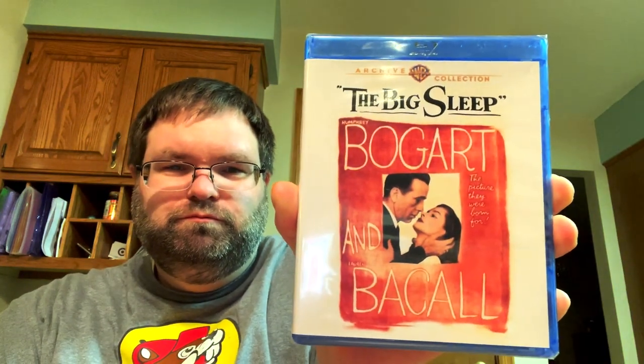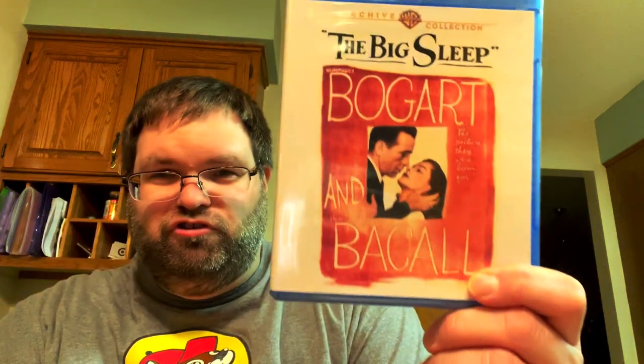Next is another Humphrey Bogart movie - The Big Sleep. I first saw it on a VHS tape that someone had dubbed from the video store using two VCRs onto a blank tape. I remember watching it and thinking at the end, 'man, that was really really good.' So I had to pick it up on Warner Archives. It's Bogart and Bacall again, and I'm definitely looking forward to revisiting it.